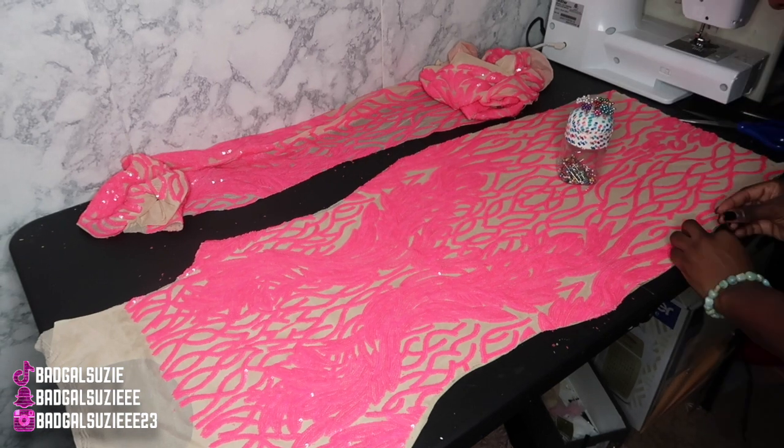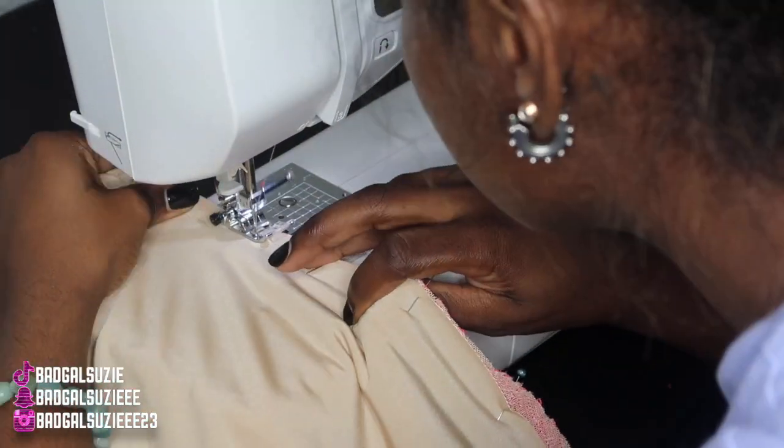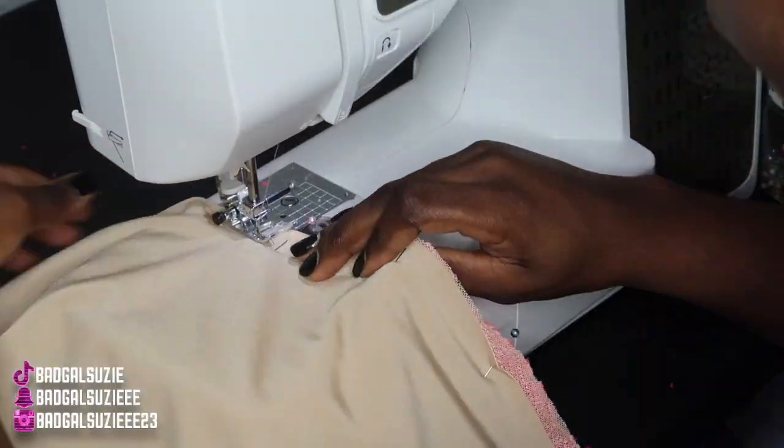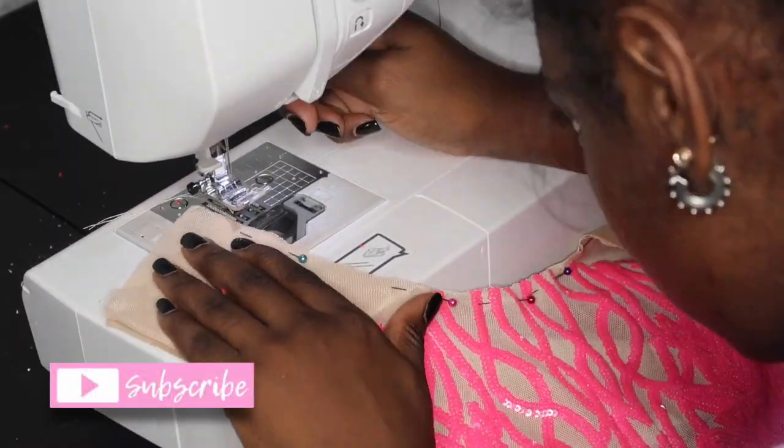Right now I am hemming the two pieces of the front panels together and sewing those two together. Because this is for a high school student, we don't want transparent see-through mesh, so I am sewing the two front pieces together.